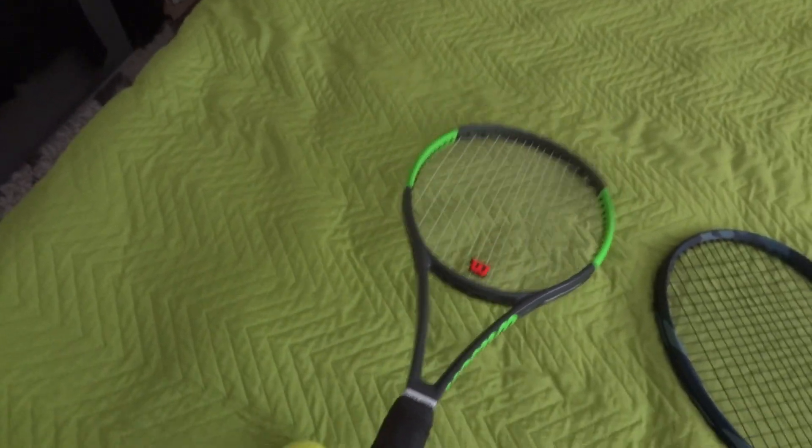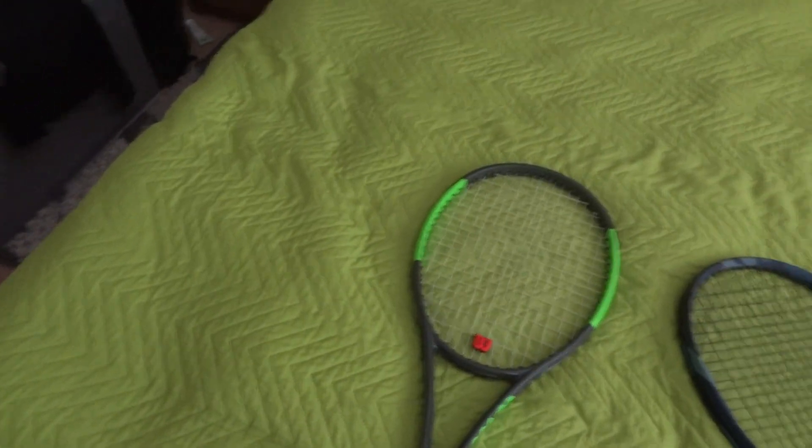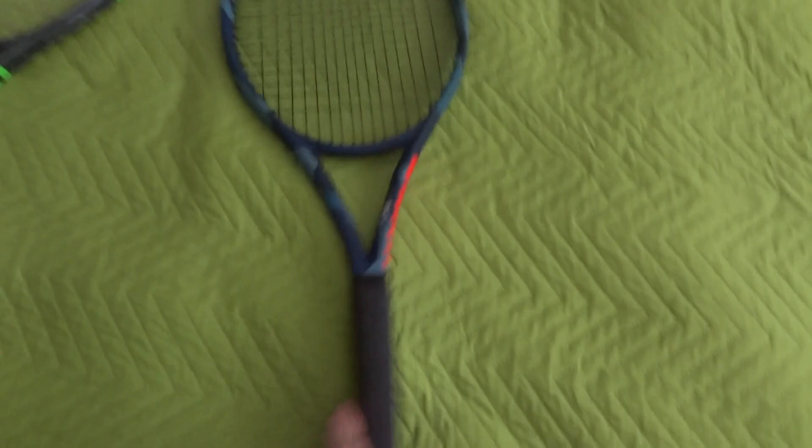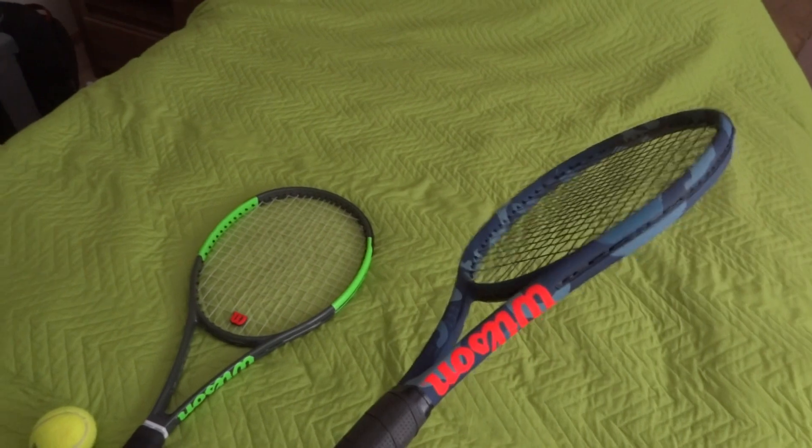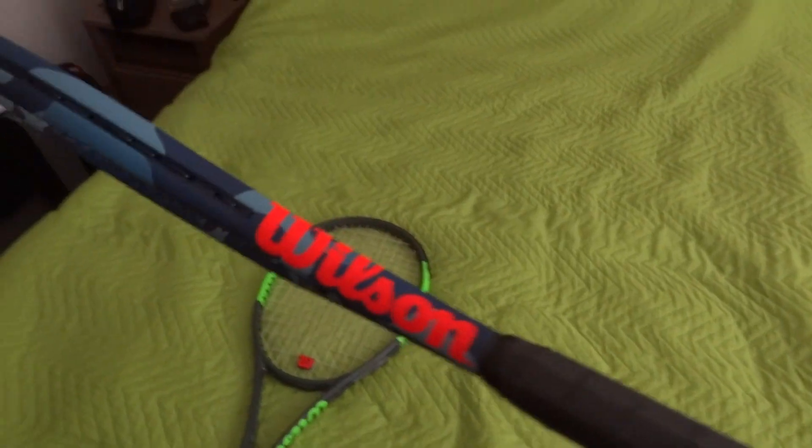I also got it very cheap, for under a hundred bucks. On the other side in today's review and comparison of these two tennis rackets, we see another Wilson racket.